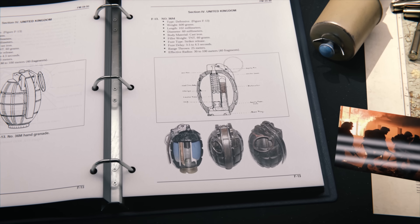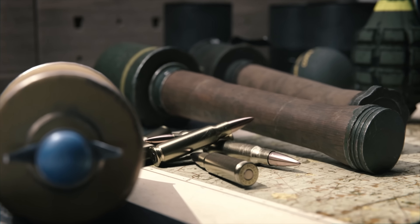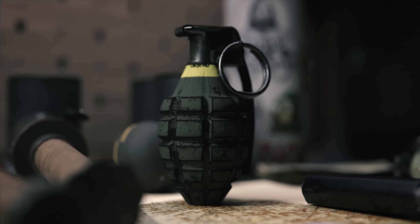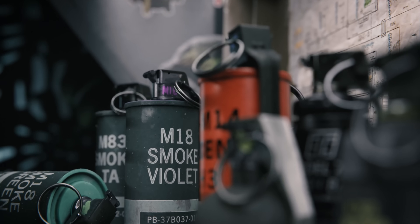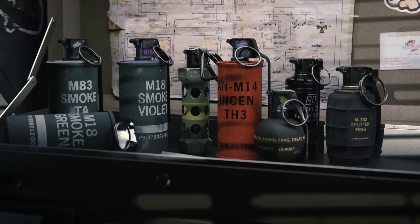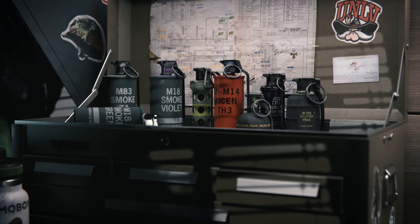Mills also introduced the intentionally designed shell that encourages fragmentation. World War II saw the refinement of grenade design, producing iconic models like the American Pineapple MK2 and the German Model 24. Post-World War II, grenade designs evolved to meet new demands, leading to the development of specialty grenades such as smoke, incendiary, and flashbangs for specific tactical roles.